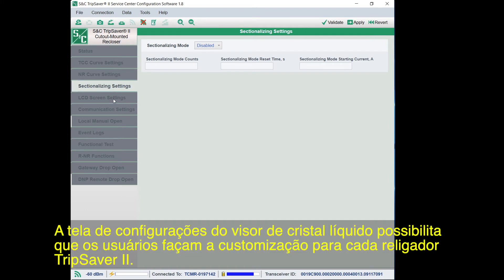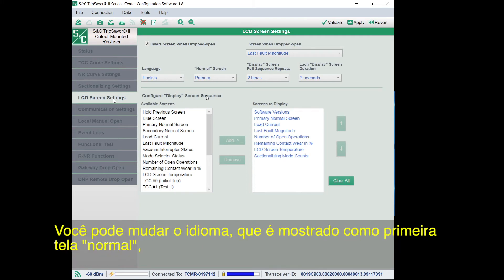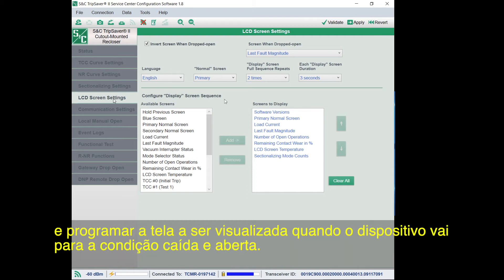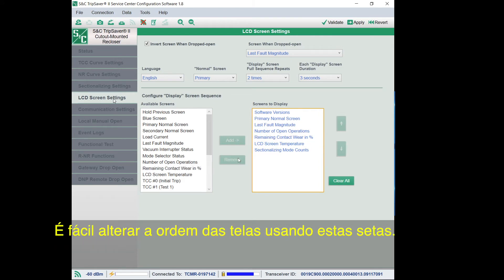The LCD screen settings screen allows users to customize the LCD screen on the TripSaver 2 recloser. You can change the language settings, what is displayed as the normal or first screen, how many times the screens will repeat before staying on the normal screen, how long each screen is shown before moving to the next, and what screen is displayed when the device is dropped open. You can see the available screens on the left and which screens will be displayed on the right. It's easy to change the order of the screens using the arrows, or to remove or add screens.